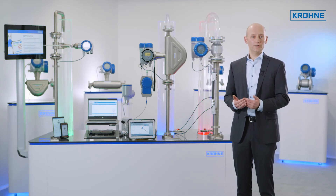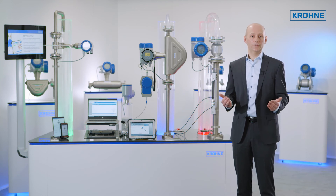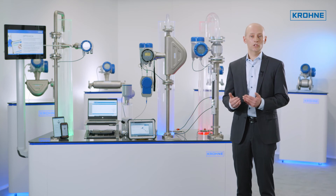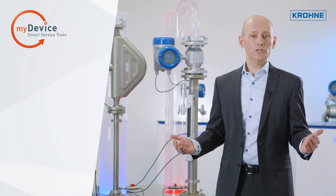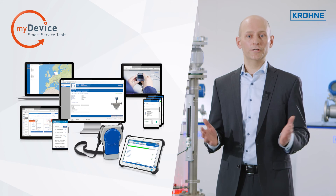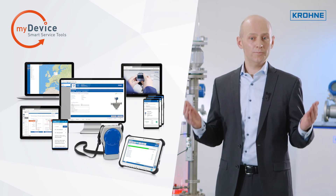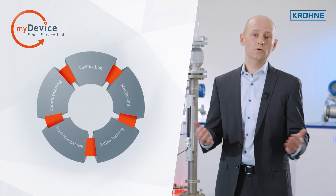OptiCheck simplifies the documentation of the verifications carried out. All verification reports can be added to your digital records. OptiCheck is only one of the many valuable tools offered in KRONE MyDevice — a suite of smart service tools that accompany you through the entire lifecycle of your instrument.